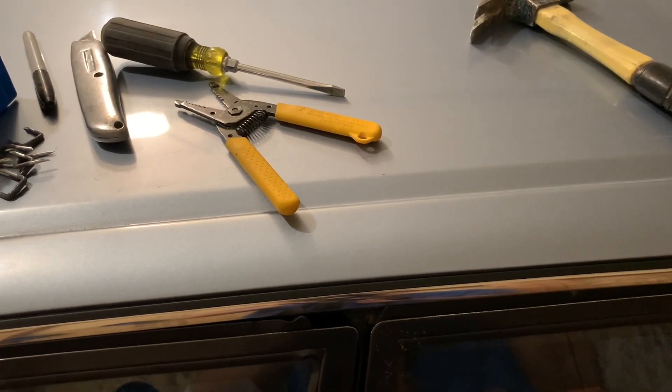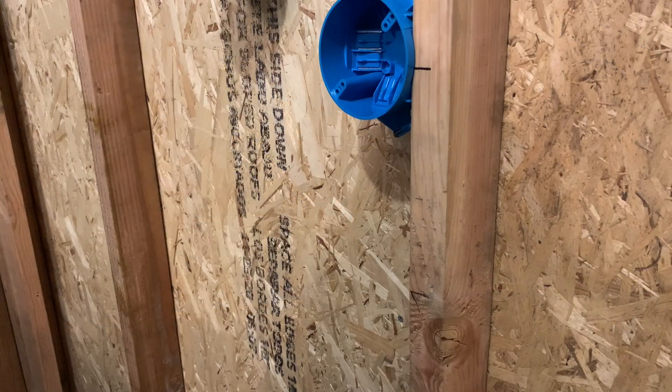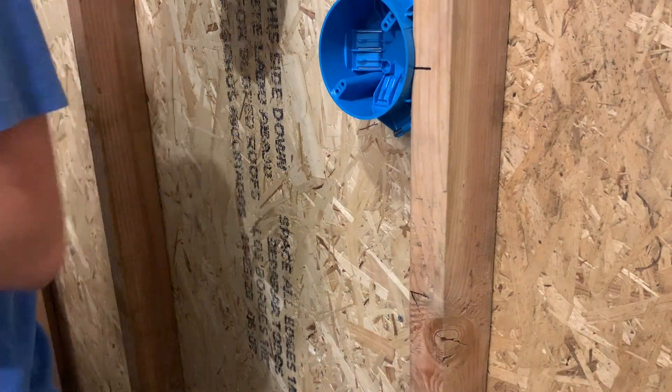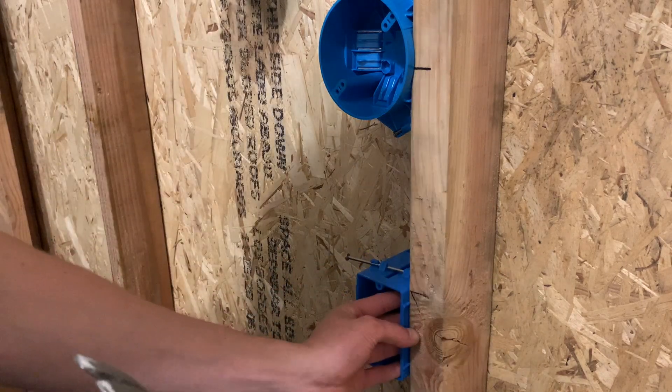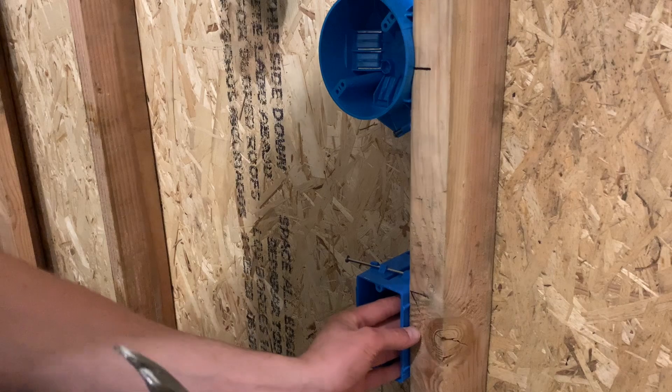So let's go ahead and get started and I will show you what to do. The first thing, I'm just going to go ahead and mount this box for the switch. I just picked a random height on the wall, so I'm going to go ahead and install this real quick.